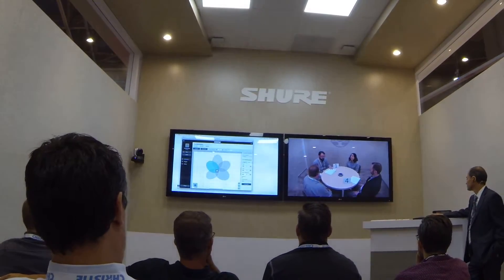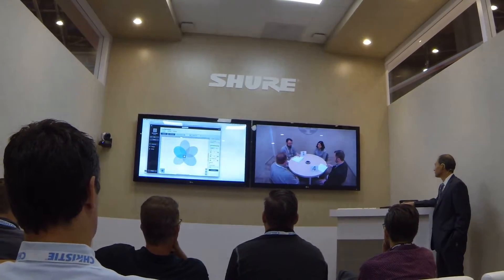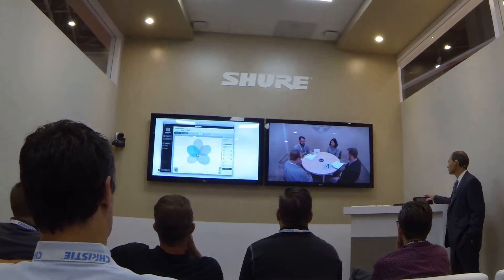We will now switch back and forth between the Shure Ceiling Array with one lobe pointed at me and a ceiling-mounted omnidirectional microphone. We will start with the Shure Array. You are now listening to the MX-A910.